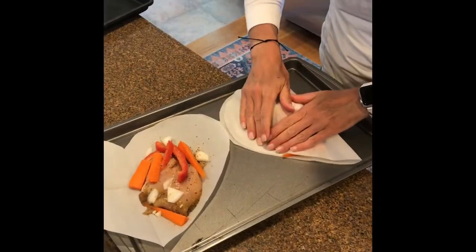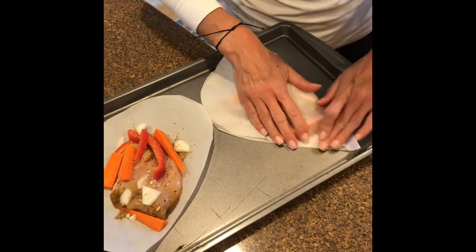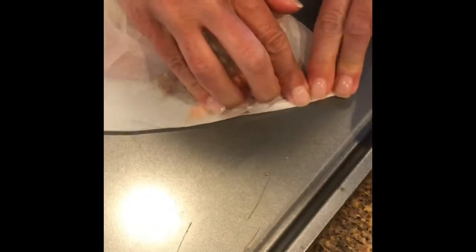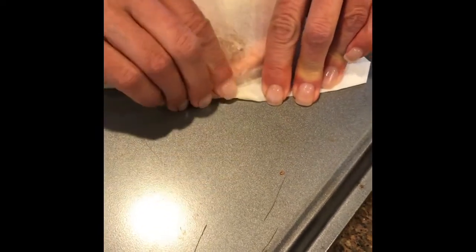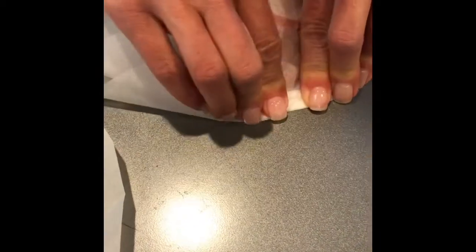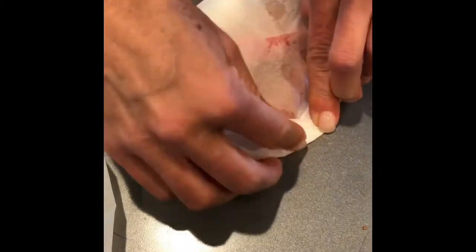Next you're gonna fold. Start at the bottom, fold in, and then keep making folds one right over the other until you get to the top. Take your time. All the way up, all the way over. Fold right to the end.